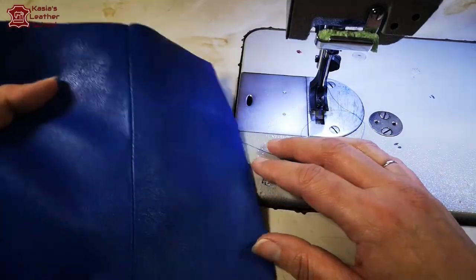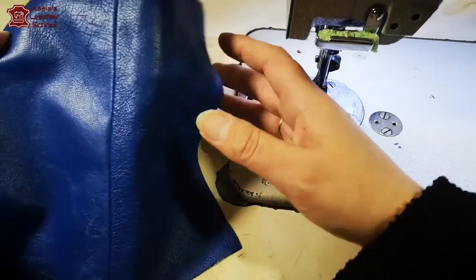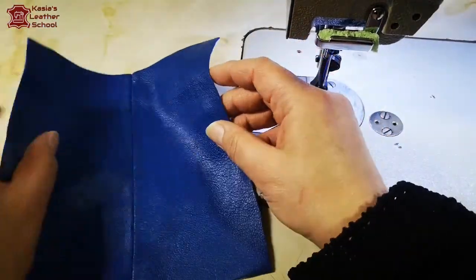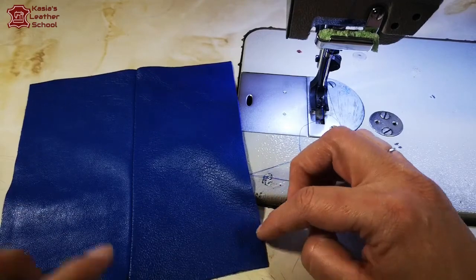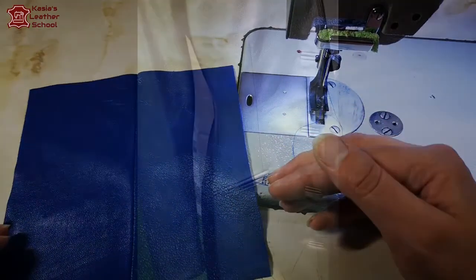That's our first seam - open, clean. You don't do any topstitching, you just leave it like that. Sometimes people use a hammer, I use a hammer as well, but because this is such soft leather I don't need to do it.